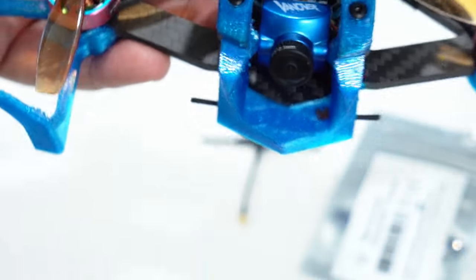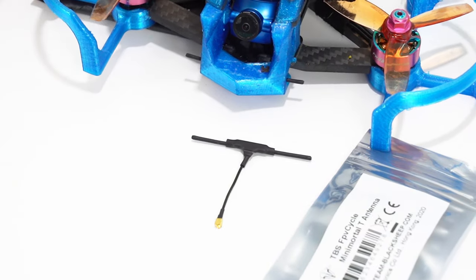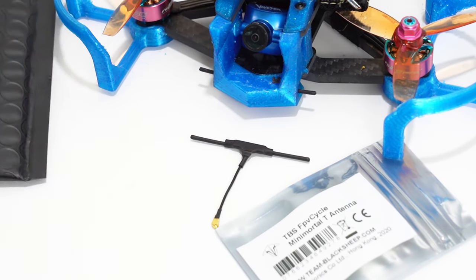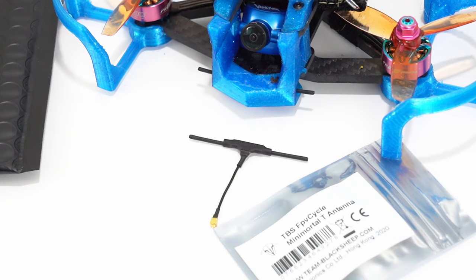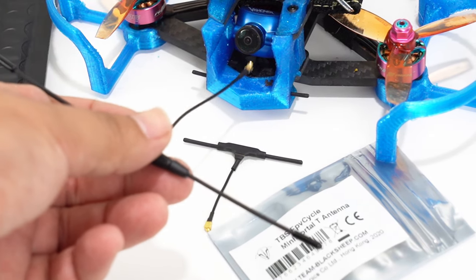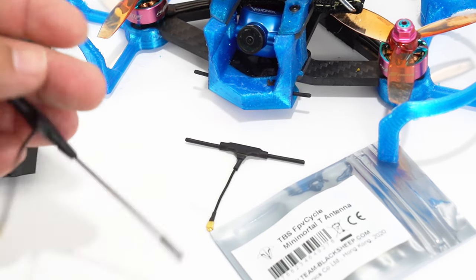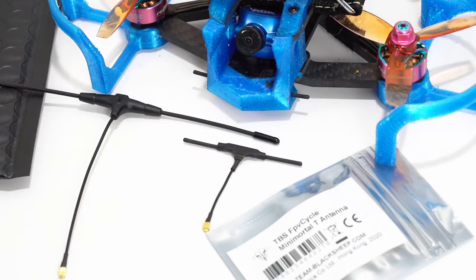I wanted to try this thing out. I did note that some racers were reporting serious range issues with it — like Heart of America FPV — but he did note that he attached it to the arm. I made sure to put it in this little TPU camera holder mount thing, and for me it performed quite well.